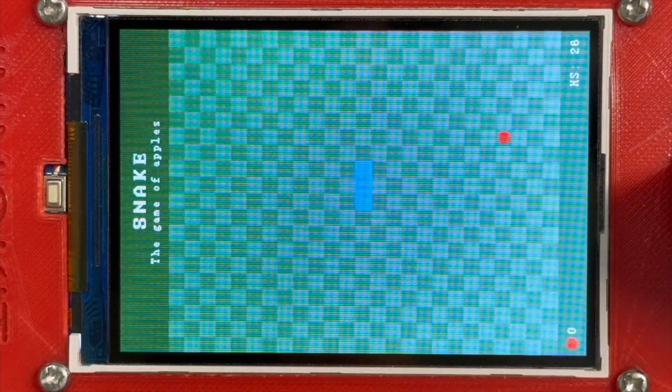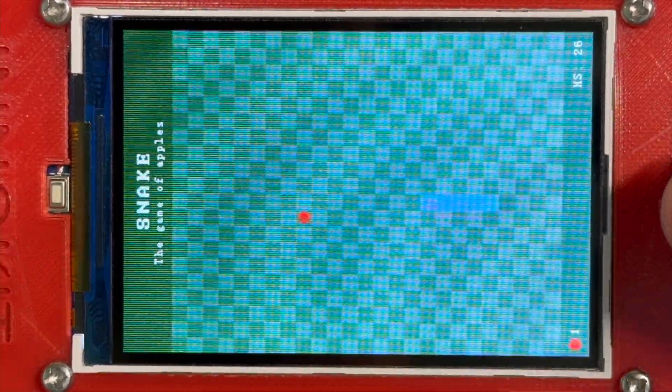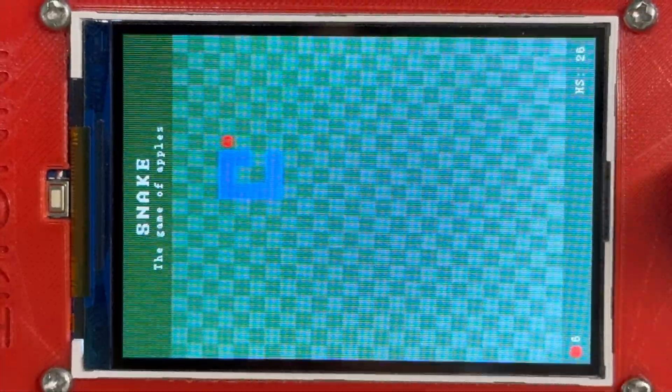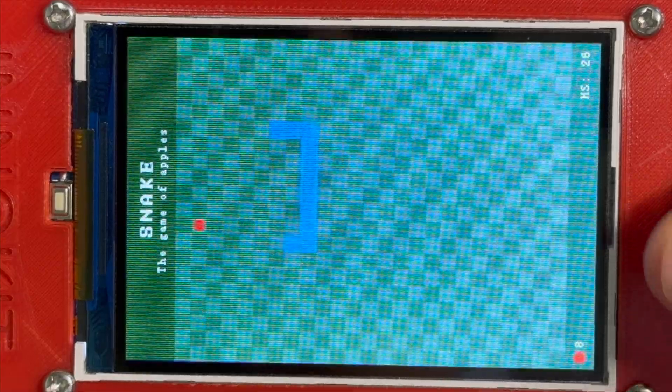The first game is a classic Snake game. To start, I simply swipe the joystick and I start moving. The goal is to maneuver the snake using the joystick to eat as many apples as I can. The game ends as soon as I hit my own snake body, which increases every time I eat an apple, or if I hit the wall.